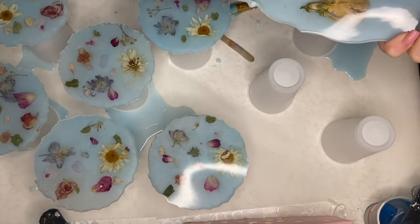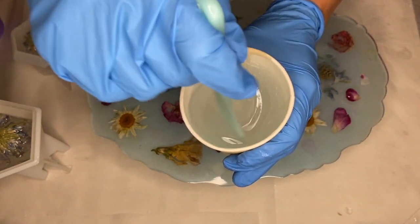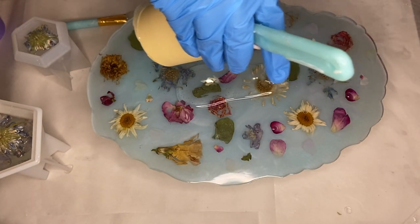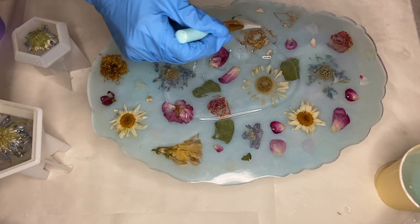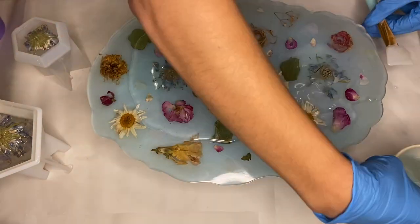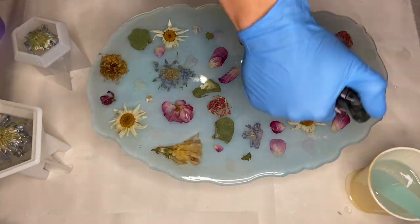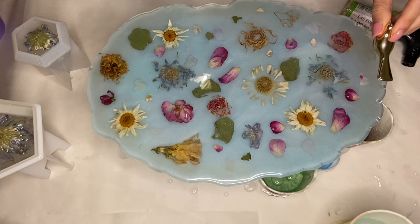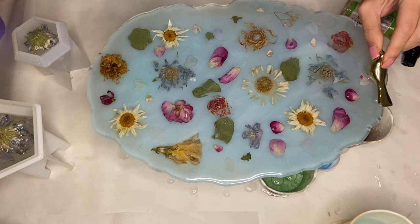Once this layer has hardened a bit more, I put the liquid latex on the bottom side of the tray to do another layer on the top so that I could add in my handles. I'm using these really beautiful gold handles in the shape of a bird, and I carefully place them onto each side of the tray.